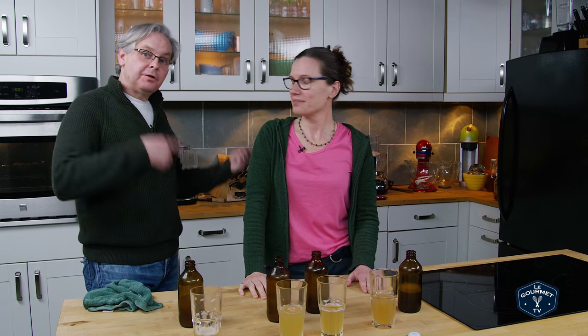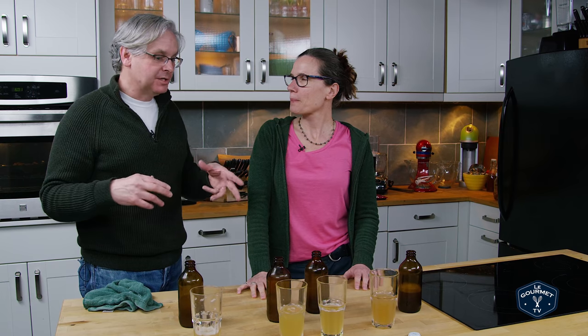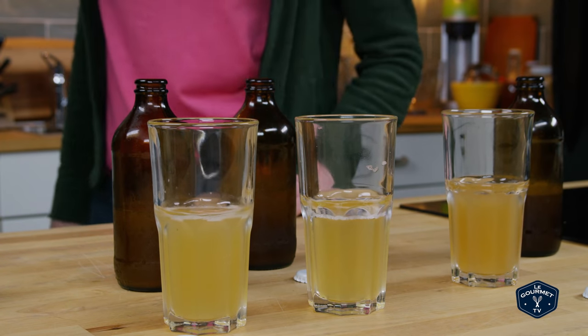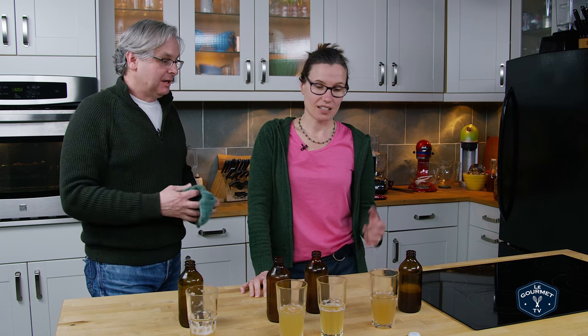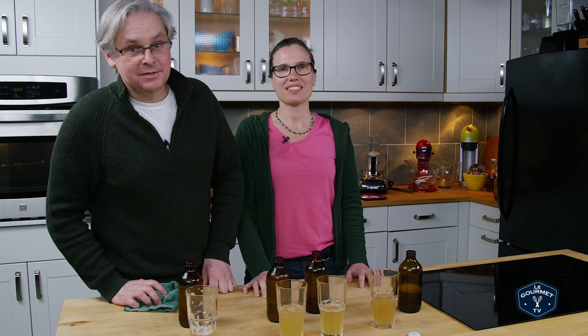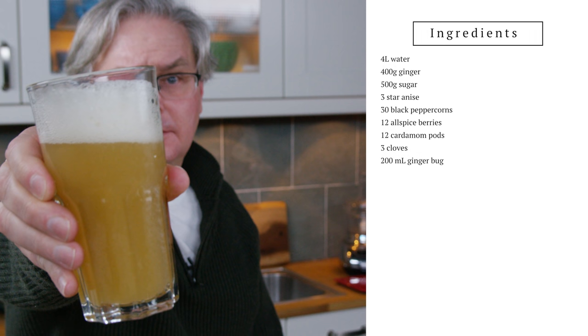There you go! Check out the other video where we make the ginger bug from scratch in order to carbonate these, and also check out the other video where we test the alcohol content — because just based on this tasting, I know this is probably fairly high in alcohol content. Give this a try, it's a lot of fun. If you like ginger ale or ginger beer, it's super ginger ale — it's lovely. Thanks for stopping by, see you again soon!